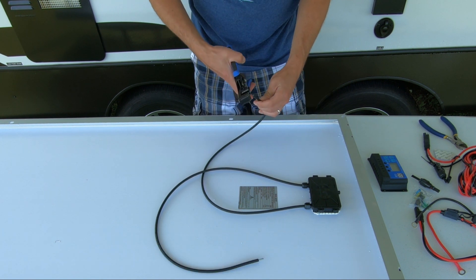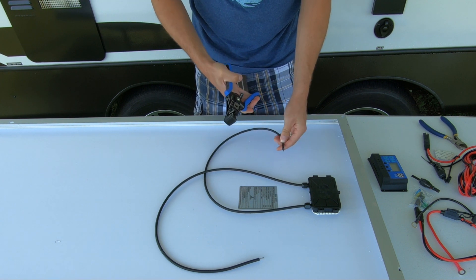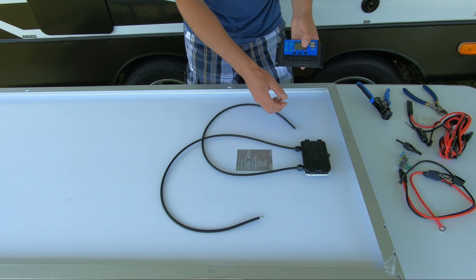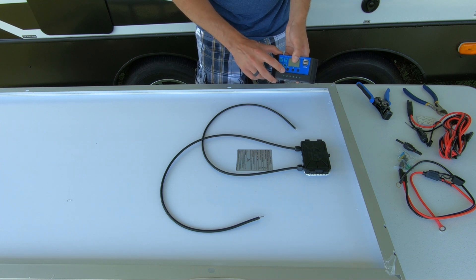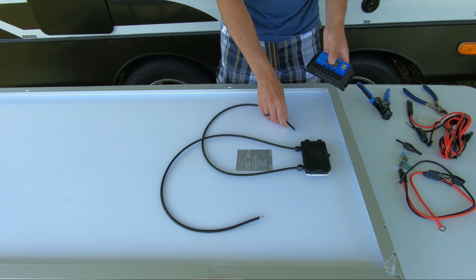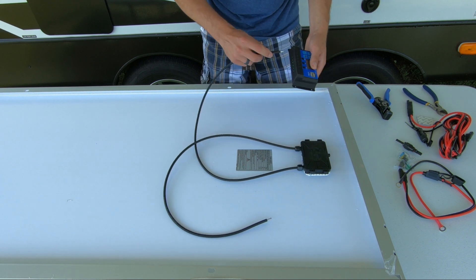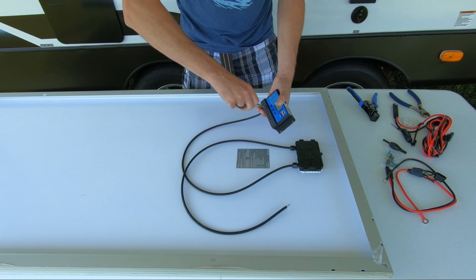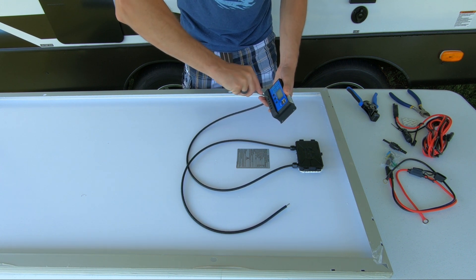We'll do the same thing on the positive side. Now we're going to take our charge controller and attach the two wires to the positive and negative of the solar panel terminals. Make sure you do not get the positives and negatives crossed. Tighten down the terminals and make sure they're nice and secured — you do not want a loose connection or you can short something out.